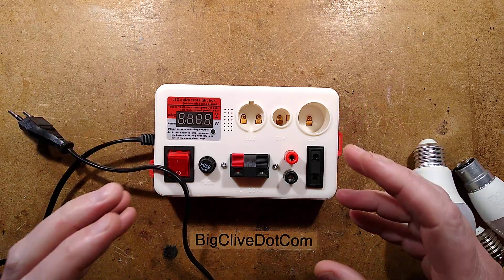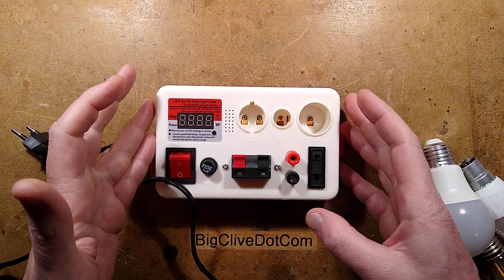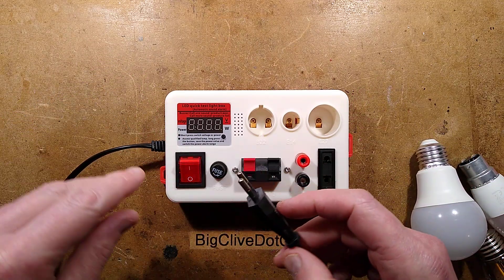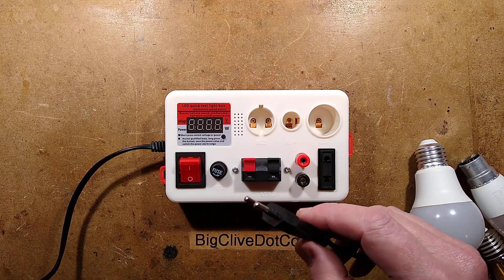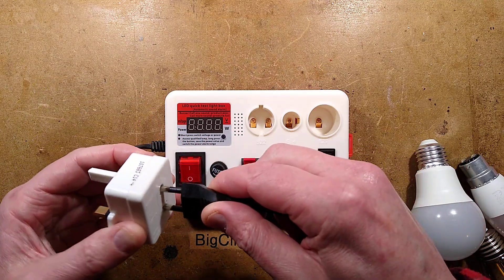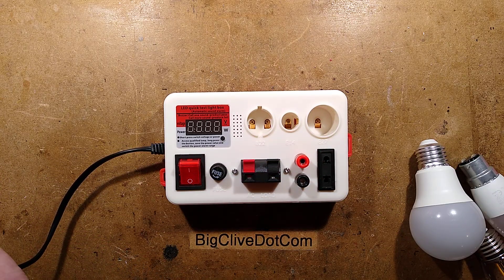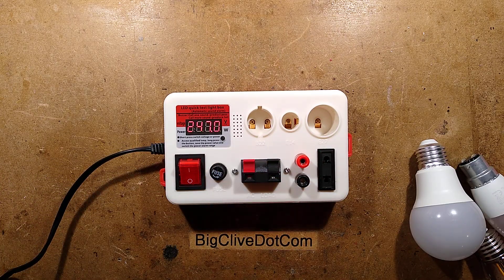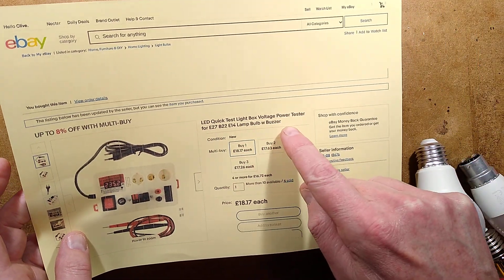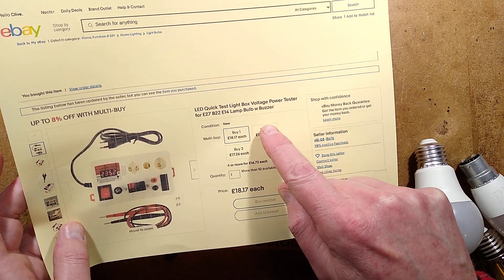eBay yields the goodies once again and this time it's a treat especial. I'll plug this in — here's a little UK compliant adapter with a fuse. I'll plug this non-polarized plug in and this is a device with a nice digit readout and it beeps. It was described as: LED quick test light box voltage power tester for E27, B22, E14 lamp bulb with buzzer.